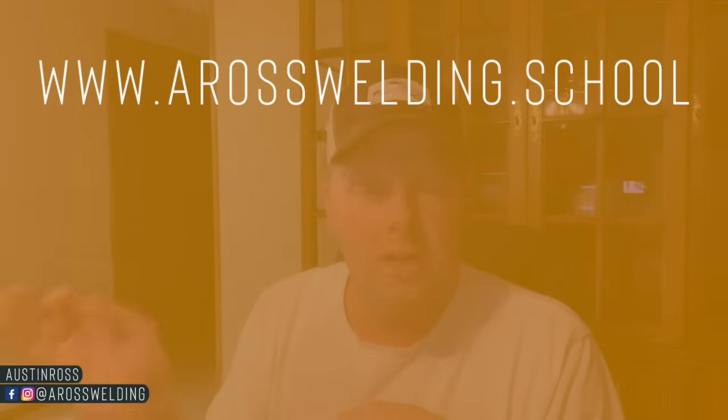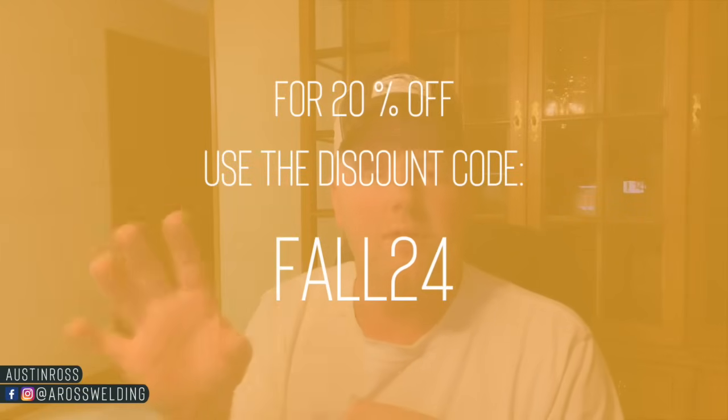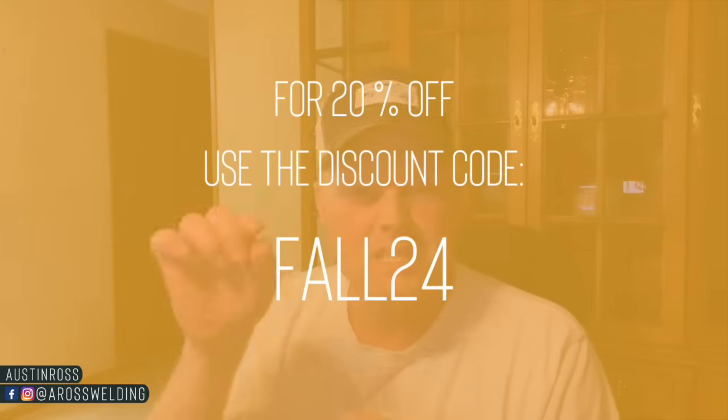Before we jump into the video, I want to mention the fall enrollment sale for our online courses at arosswelding.school. You can find the pipe fence course and the quick rig course there. To take advantage of 20% off at checkout, use the discount code FALL24 — all capital letters, F-A-L-L and 24.